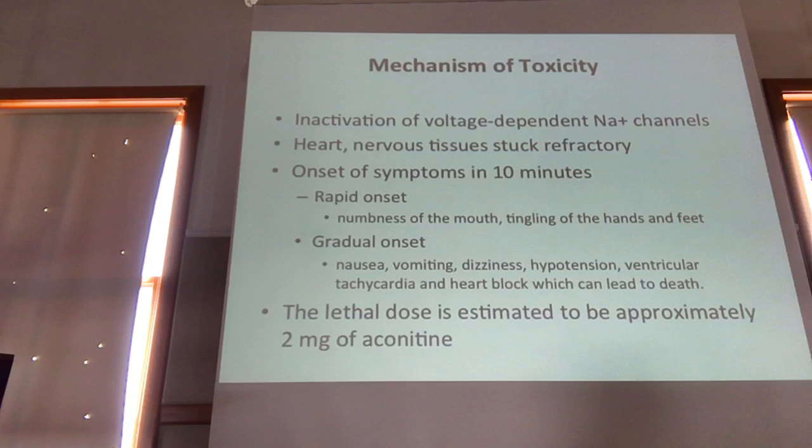Then you have the onset of all these symptoms pretty rapidly: numbness of the mouth, tingling of the hands and feet. If you keep going or take a massive dose, you'll end up with nausea, vomiting, hypotension, ventricular tachycardia, and at some point likely death.